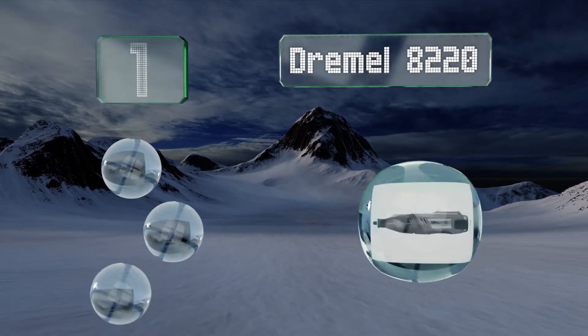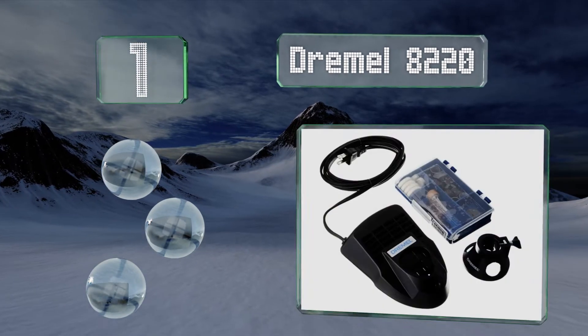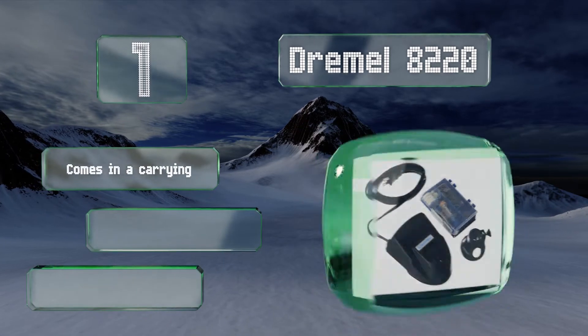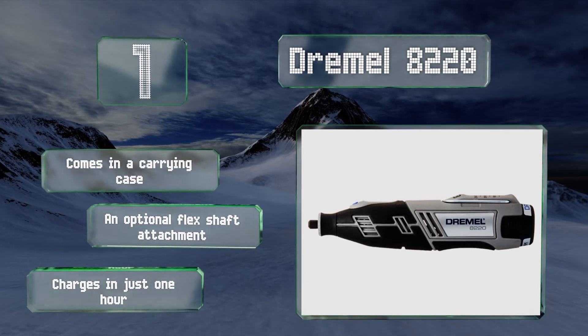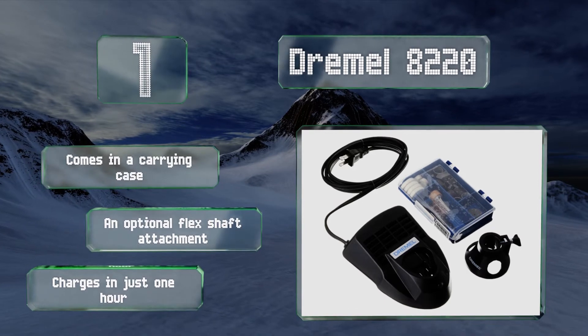Taking the top spot on our list, the extremely popular Dremel 8220 is so well respected because it's one of the very few to provide essentially the same amount of power as a corded model. The base kit comes with 28 accessories and either one or two 12-volt batteries. It comes in a carrying case and there's an optional flex shaft attachment. It charges in just one hour.